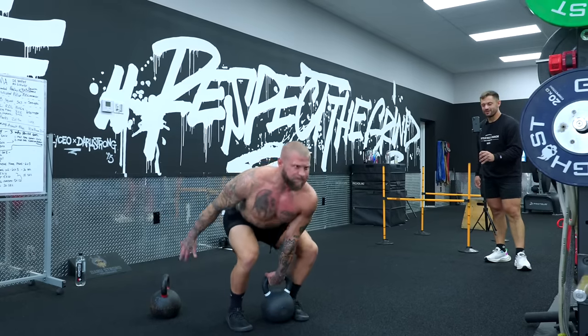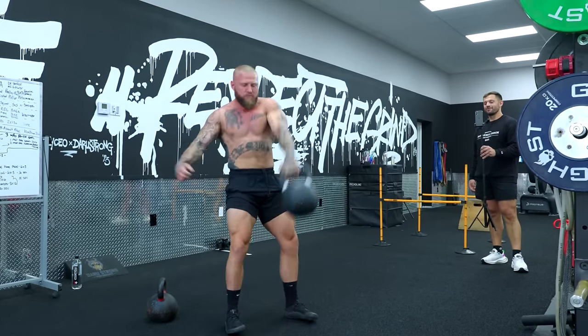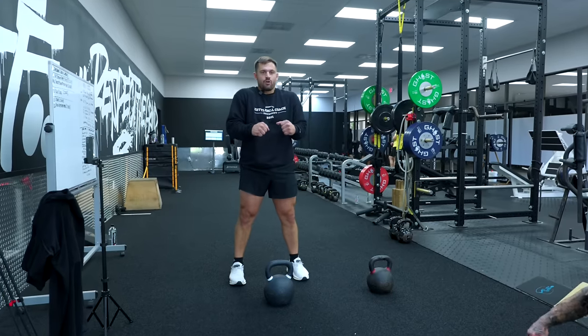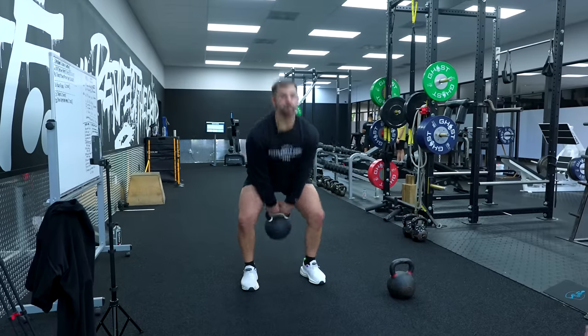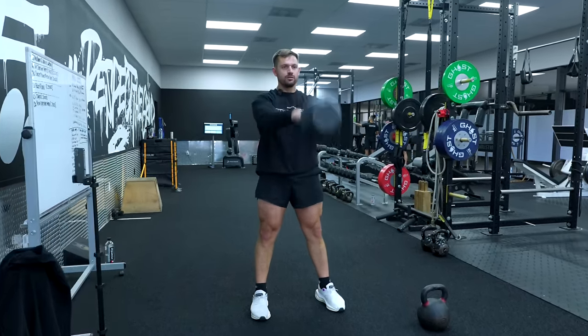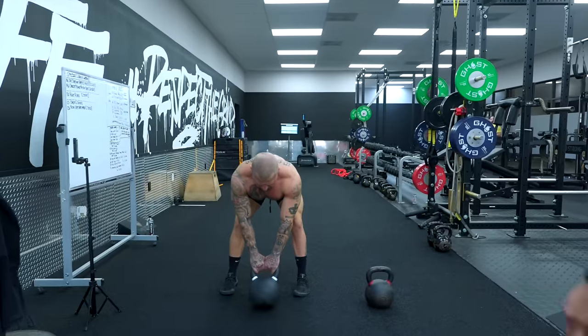I've been talking about relaxing and contracting at the right time all day. A huge part of that is your breath. When I do a kettlebell swing, I don't want to be tense the whole time — imagine you throw a punch, then you're chilling. Same thing with the swing. I'm gonna breathe, then I'm chilling at the top. Right here is when the punch comes — I want max speed, I don't want it to be slow.